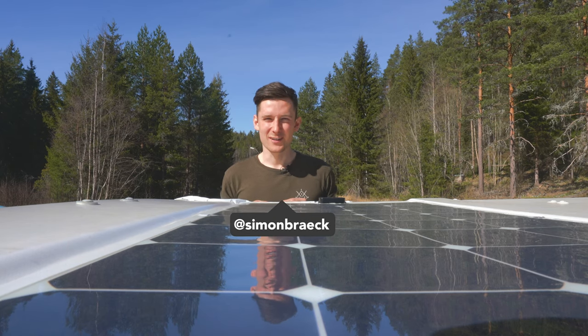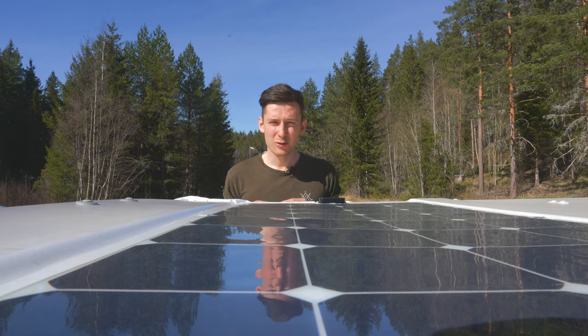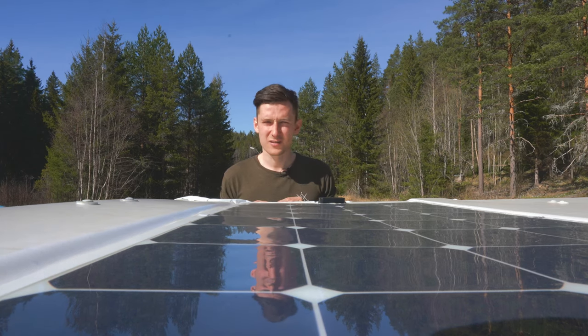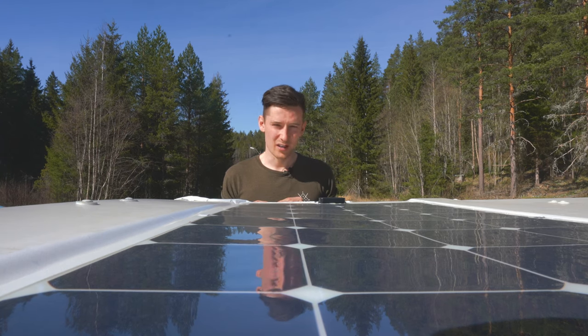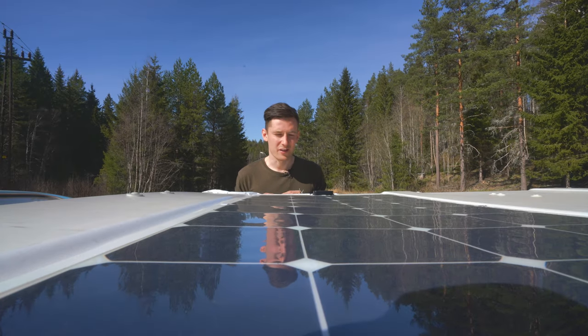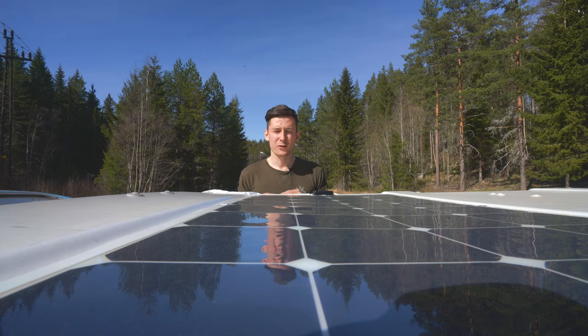Welcome to Sunny Norway! We are now on the roof of our little VW T3 Vanagon. As you can see, we have installed our first solar panel and we came up with a super simple, easy do-it-yourself solution that I think anyone will be able to do, so I wanted to share how we did it and the results we have been getting so far.